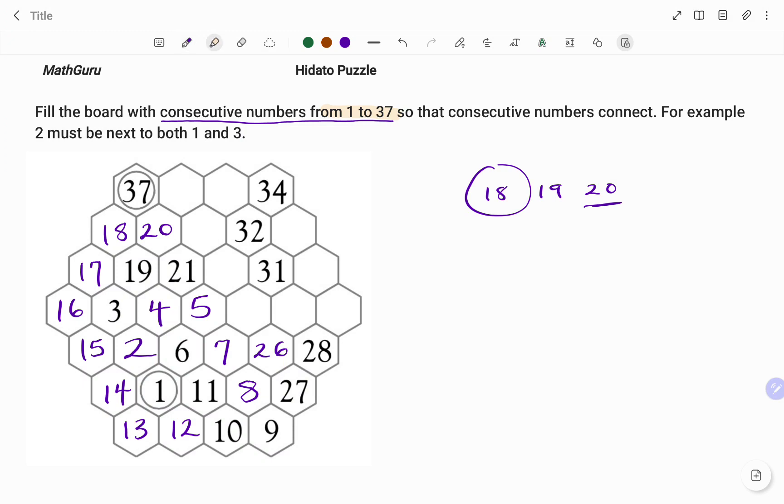Moving ahead, I would use 37 as my reference point. Looking at the spaces around 37, note that I'm only filling the board with numbers from 1 to 37, so I'm not going to consider the number 38. But the number before 37 is 36, and because I have just one more space around 37, this will be filled with the number 36 as shown.